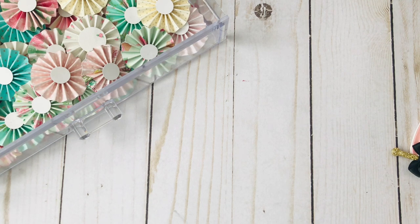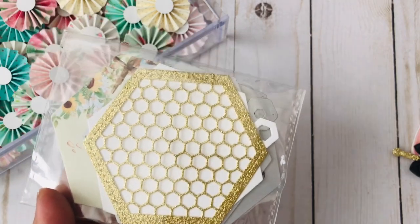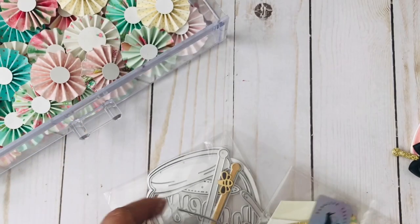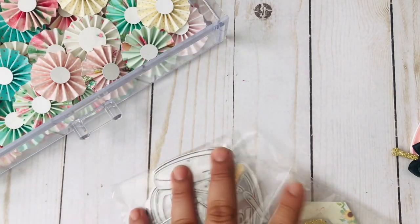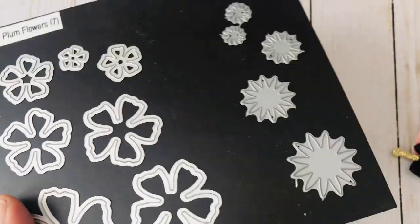I used several dies. I'm really trying to use up the dies I have. This one is from KS Craft, this one is from AliExpress, and then this one is from Panelisa. I also used the diamond dies to make some sunflowers.